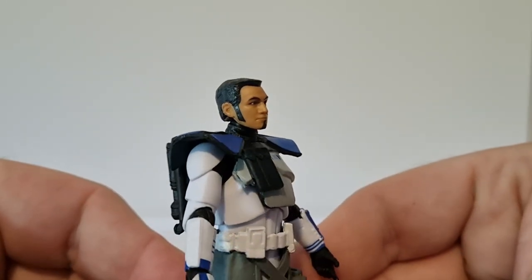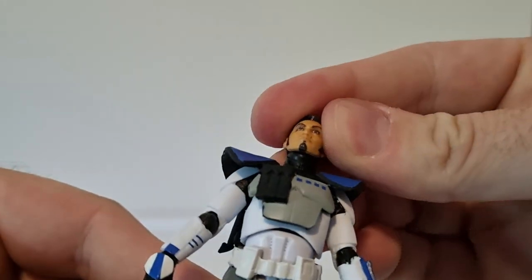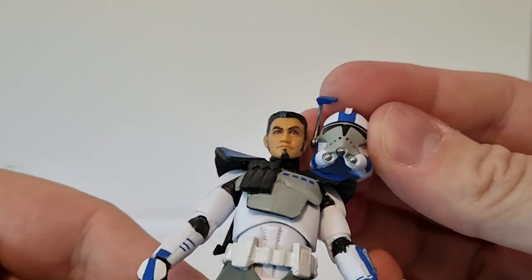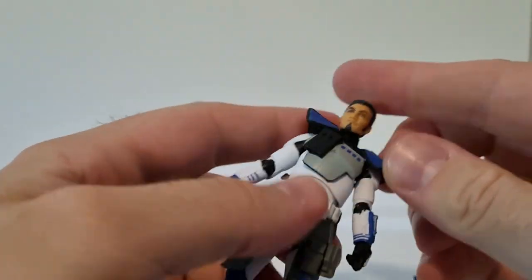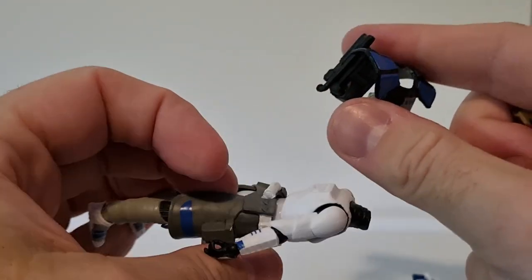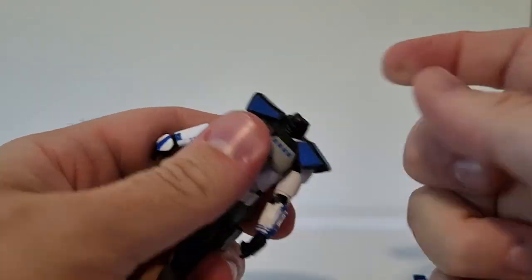Havoc has the long mutton chops and a goatee, which kind of mirrors the shape of the helmet. You'll be able to remove the backpack and pauldron, but I'll end up gluing that on because I have no need to take it off.